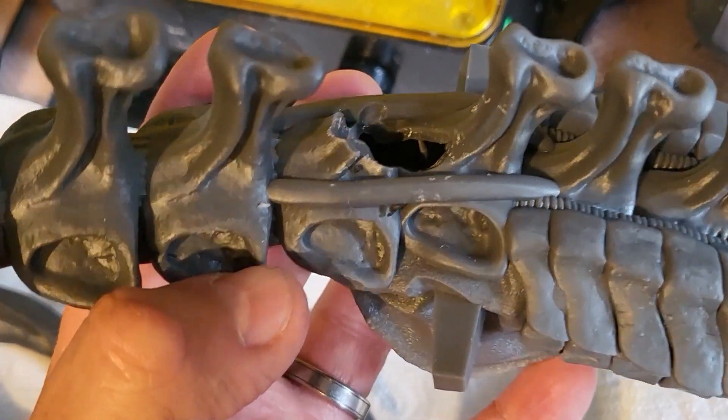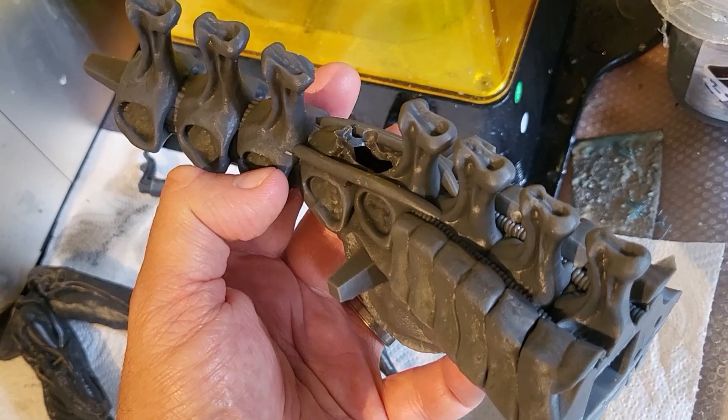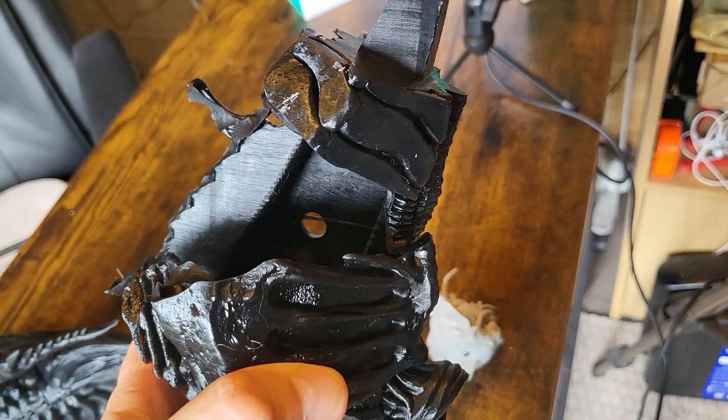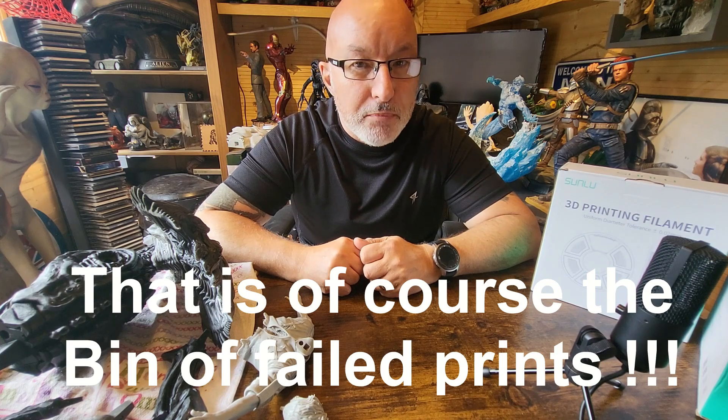Here I've got an alien tail that I printed on my Saturn S and as you can see it's had a little bit of damage on the top of it. I don't really want to print the whole thing off again, but look at the shape of that — it's not going to be repairable on its own. What I did have about a week ago was another failed part on an alien print, and it just so happens that part of that failure has a little segment I think I can use. I'm going to show you how I put this back together using some really simple techniques.